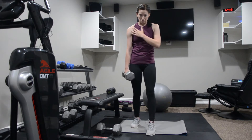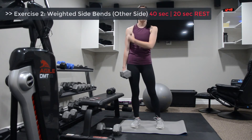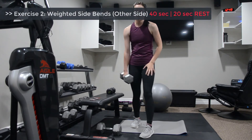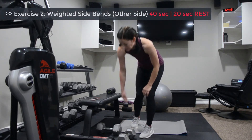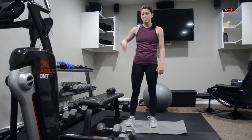Now if it bothers your shoulder, first try to actively draw the shoulder up. If it's still getting hurt in your elbow, shoulder, or wrist, then go lighter on your weight. The second exercise, we just repeat it on the other side three times.